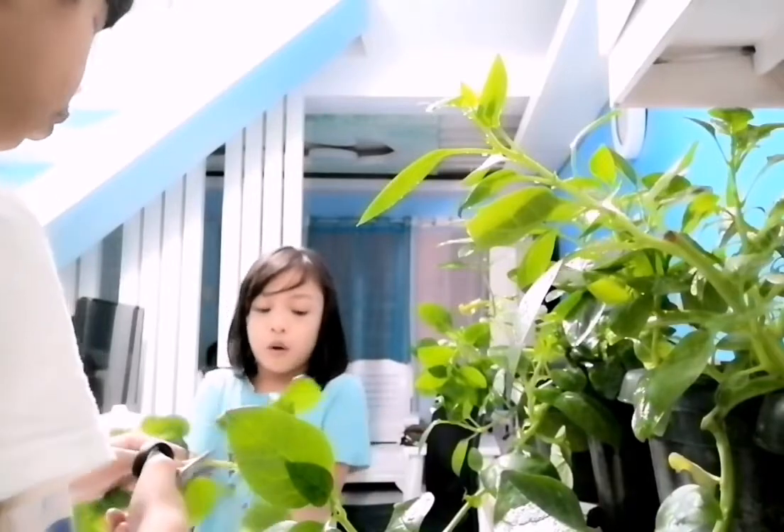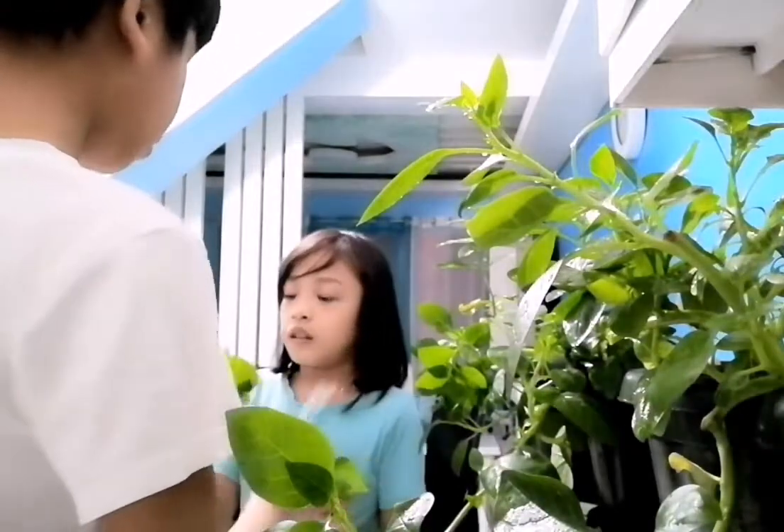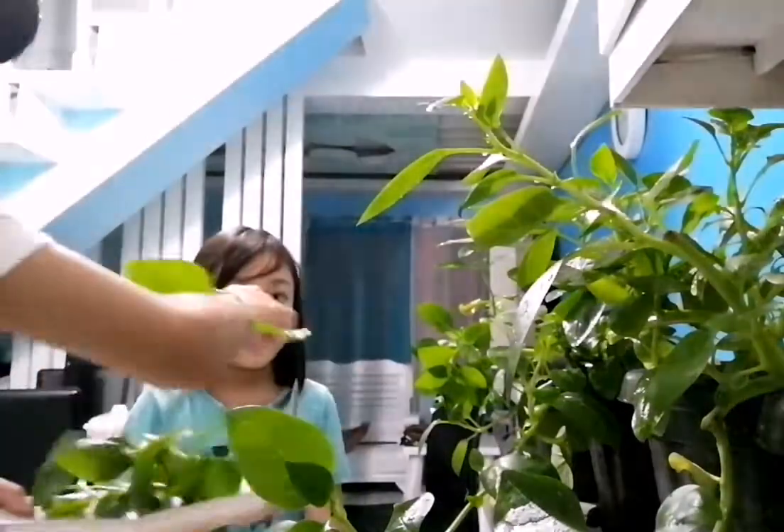The pot will also be soft. Whoa, these stems are really long! We can take turns cutting them — here we go.